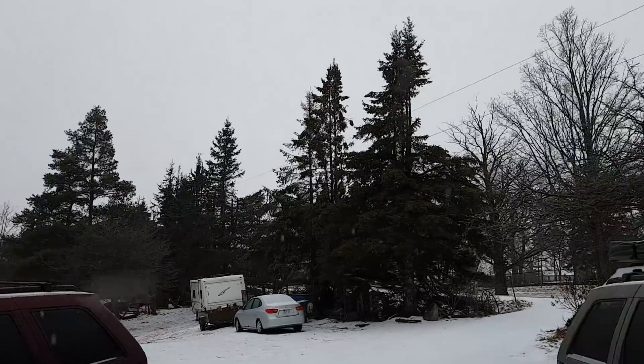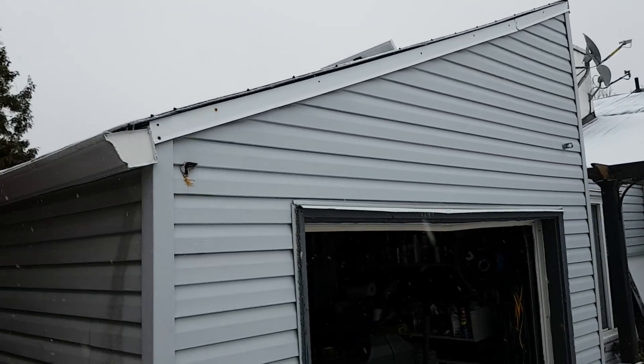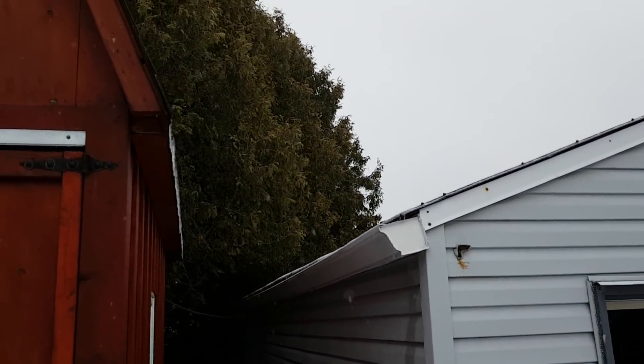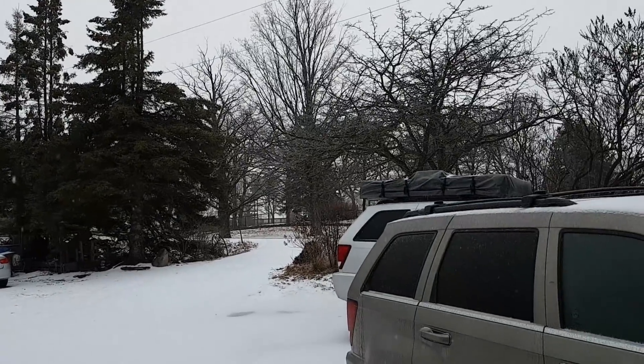Anyways, it's not too windy, so I don't think we're gonna lose any power today. If we do, it'll be tomorrow, once all the accumulation hits the trees and the trees start falling on the lines. But right now it looks like we're gonna be all right.